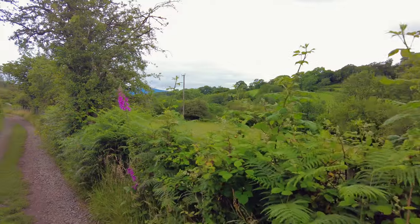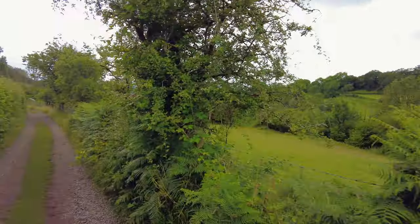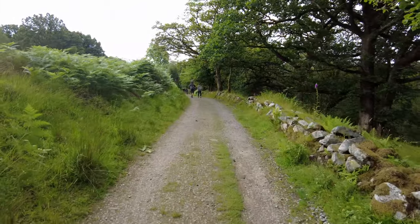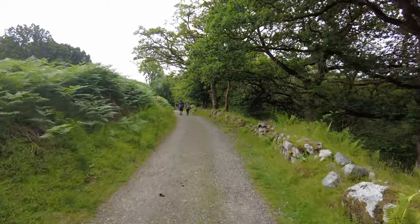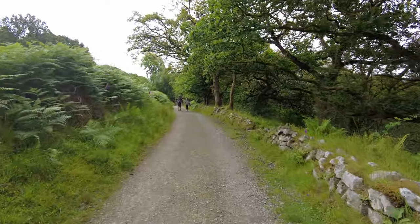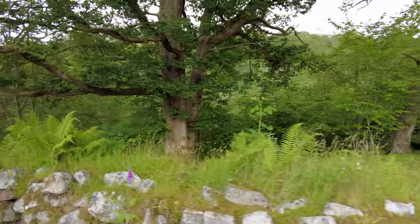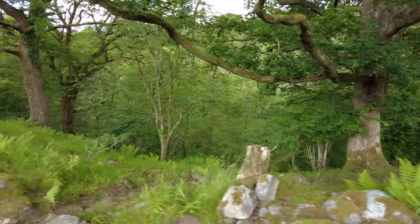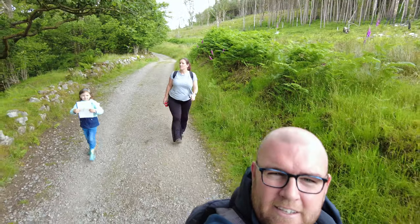This path you see in front of you is one of two routes you can take towards the circular route of the four waterfalls. Lower down on the field there's a route which takes you along the riverside to the end of the route, and the path here is the maintained flat graveled path. It's your preference which one you want to take, but they both loop around to each other if you want to experience both.